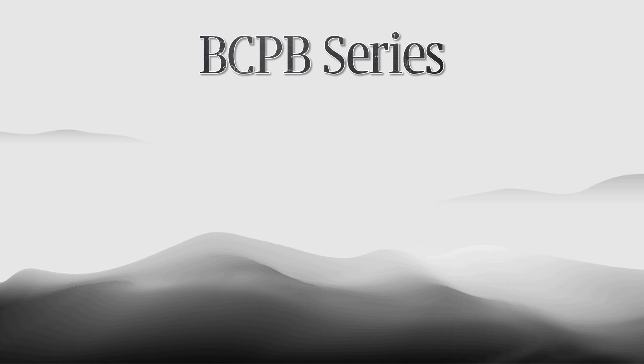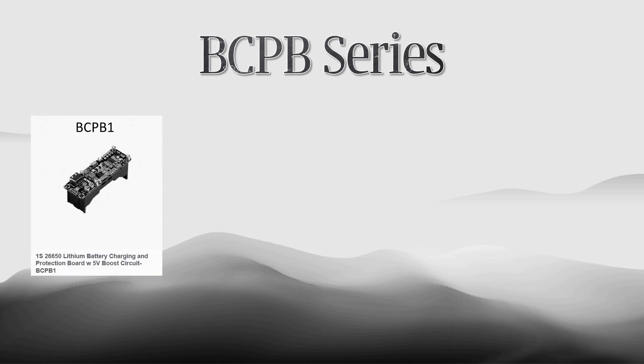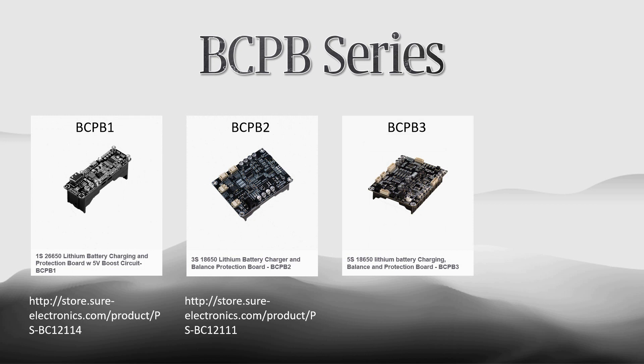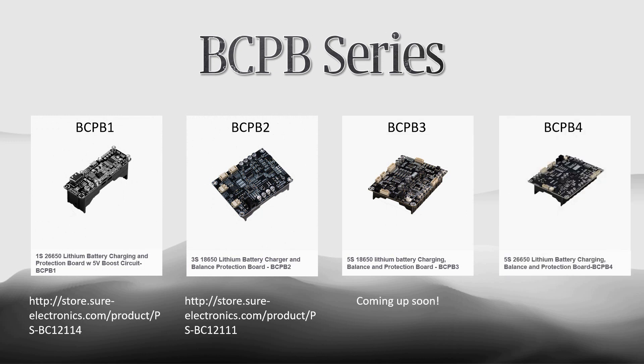In order to meet customers' diverse requirements, Shure Electronics has released a battery charging and protection board, the BCPB series, including: 1 series 26650 lithium battery charging board BCPB1, 3 series 18650 lithium battery charging board BCPB2, 5 series 18650 lithium battery charging board BCPB3, and 5 series 26650 lithium battery charging board BCPB4.